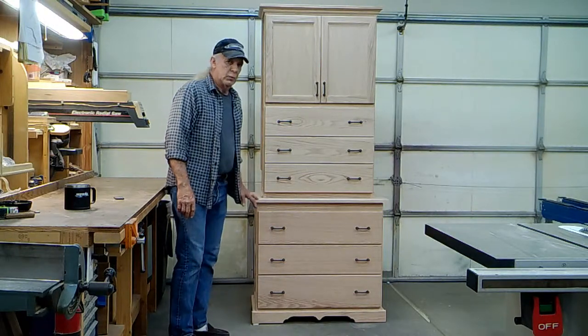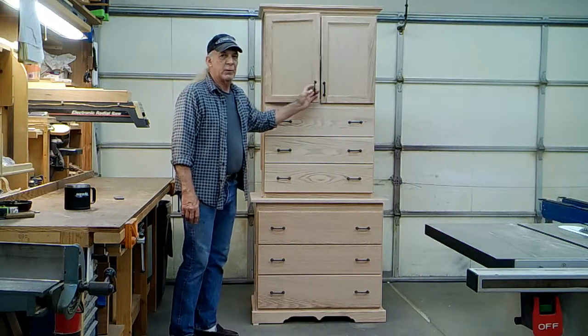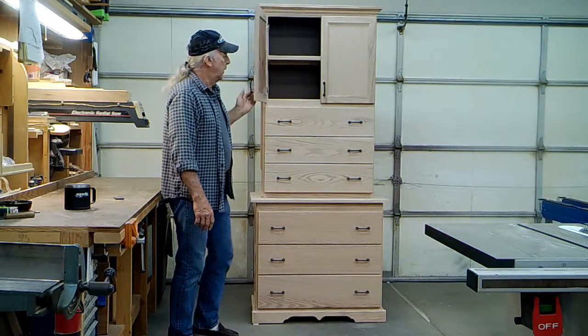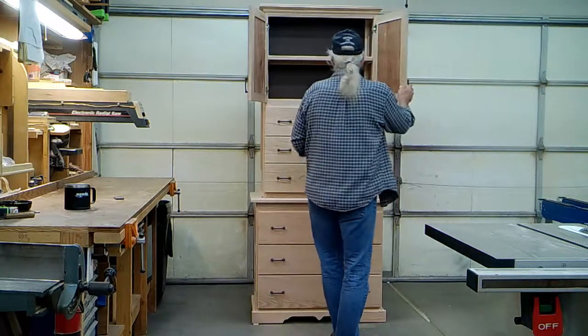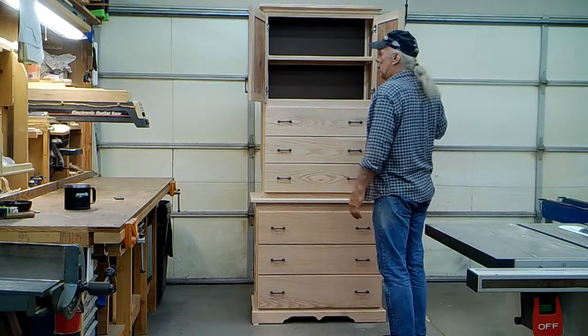We've got drawers below, drawers above, and some doors that have access to a couple shelves in there. The gun concealment trays are located in this portion of the cabinet behind this piece of hard board.